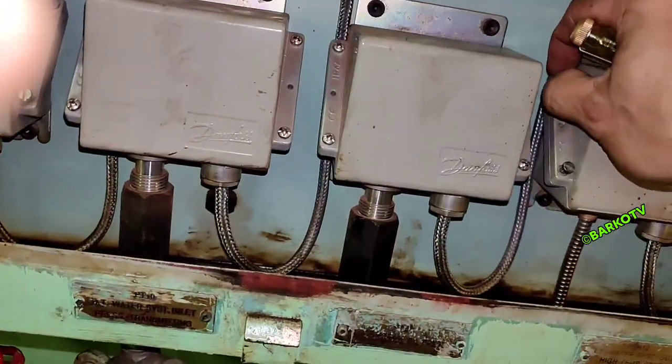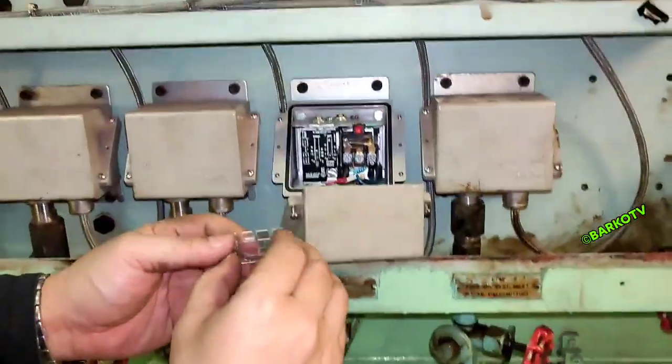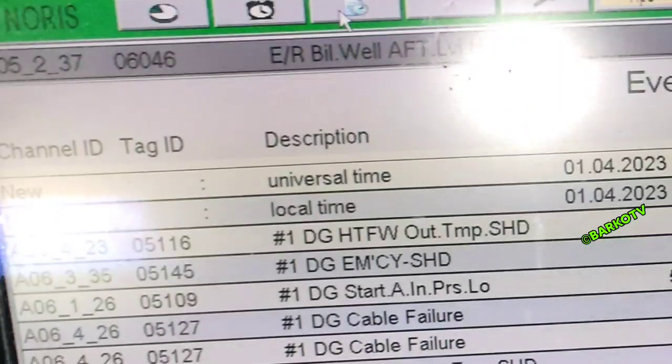The cable break alarm will occur because this design is fail-safe. The contact is normally open, that's why they put a resistor for monitoring of cable break. This is applicable only in the normally open contact, because with a normally open contact, when the temperature reaches 95 degrees Celsius it will close the contact. On our AMS alarm monitoring system, you can see: number one DG cable failure — that is for our wire break — and number one DG HDL fresh water out temp shutdown.